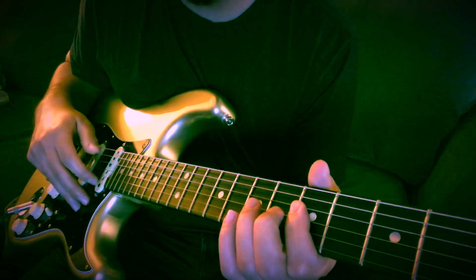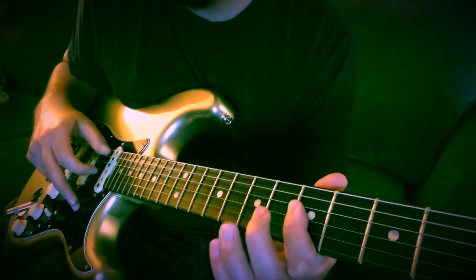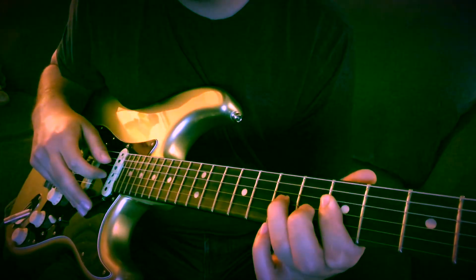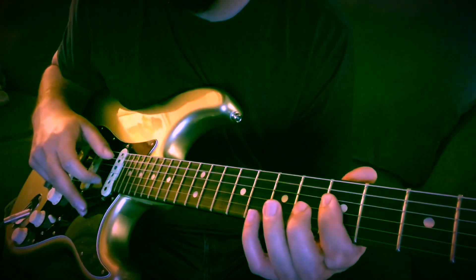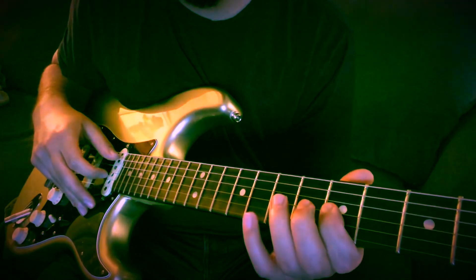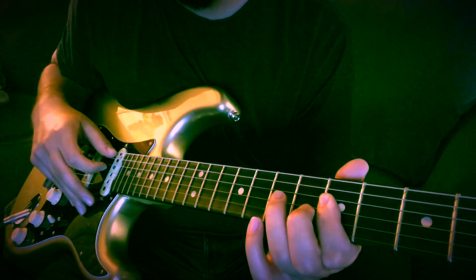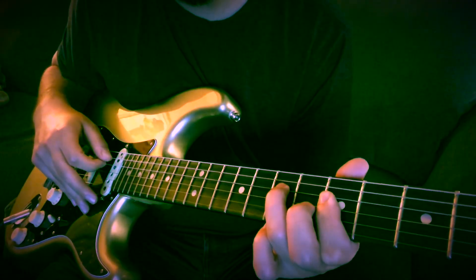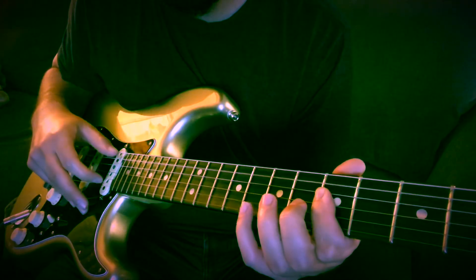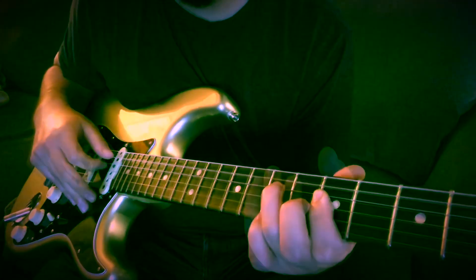You're hitting the open A string every time with every note. So it's 5th fret on the high E, and you're going to do a pull-off on the 8th fret B string, land on the 7th fret G string. Then it's 5th, hammer on to the 7th, then 5th again. Then you're going to hammer on to the 7th fret on the D string, so it's from the beginning. You're going to do two hammer-ons right there.